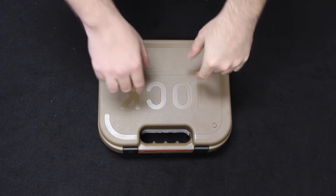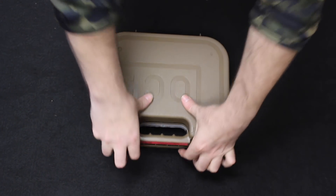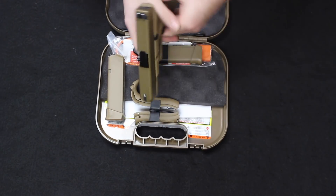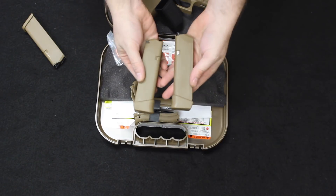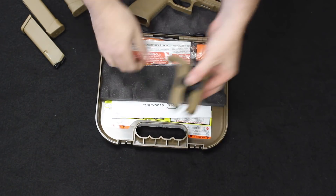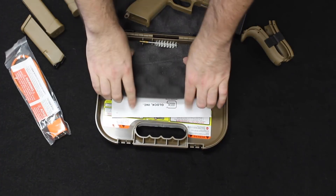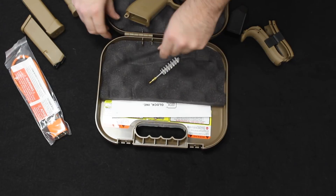Here is the Glock box, which looks just like any other Glock hard case, but this is tan to match the color of the pistol itself. Here we have the 19X — it is clear. There is one 17-round mag inserted, and it does come with two 19-round extended magazines as well. Speed loader, back straps, gun safety lock, warranty information, instruction manual, a cleaning brush, and a cleaning rod.